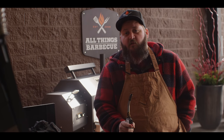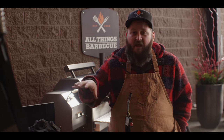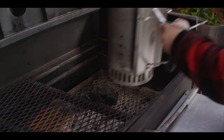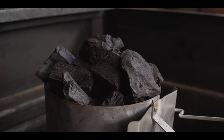Today we're cooking on the Yoder Smokers adjustable flat top charcoal grill. We're gonna fire up a chimney of lump charcoal — just one chimney to get us going. We'll put down a little fire starter, get our chimney right on top, loaded up with the lump.